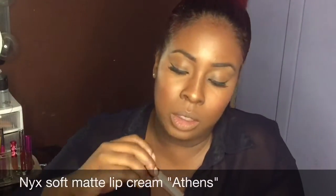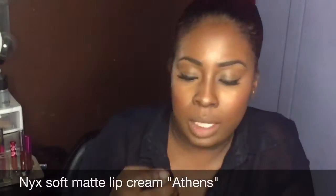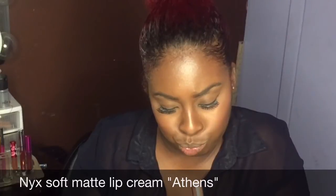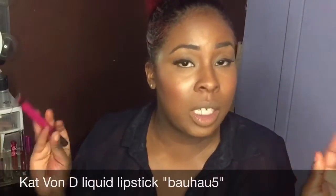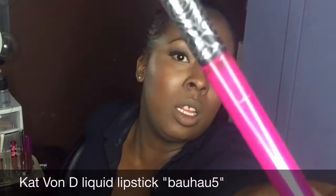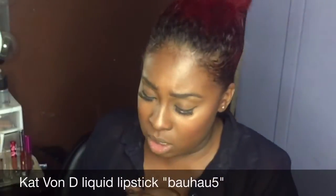This is the NYX Soft Matte Lip Cream in Athens. I'm also gonna add a little pop of color to this swatch with my Kat Von D liquid lipstick — I'm not sure how to say it exactly, it's like Baja, I'll put it in the description box. I don't need a liner so I'm just gonna put it right on. And this is Baja.